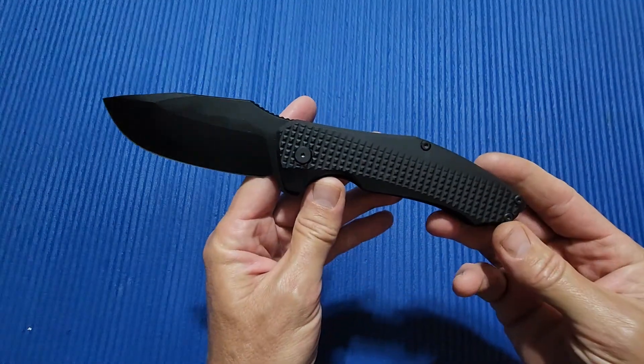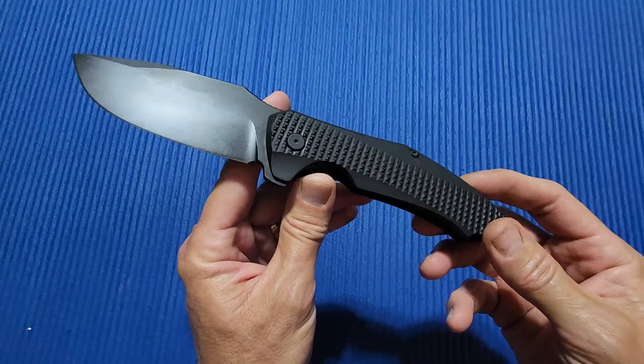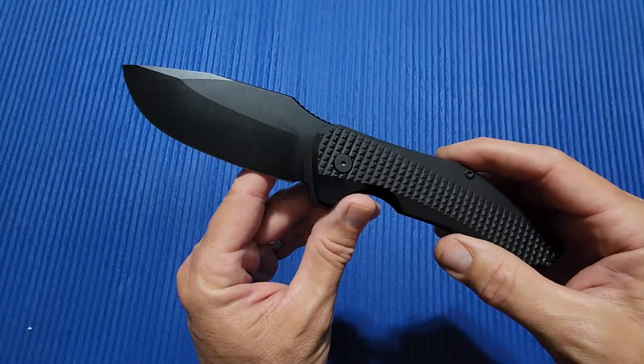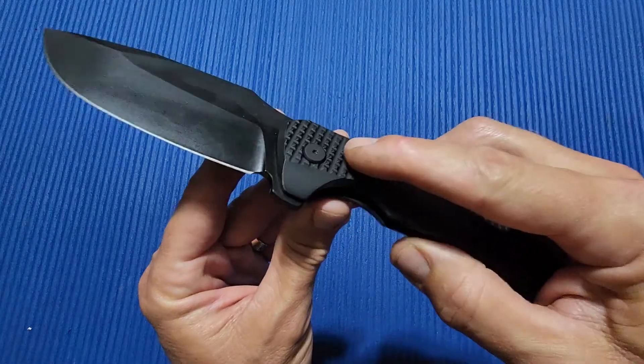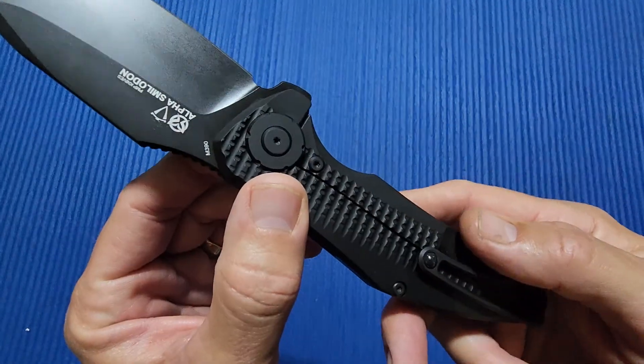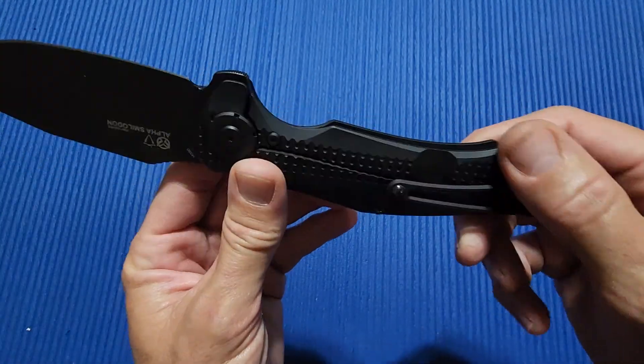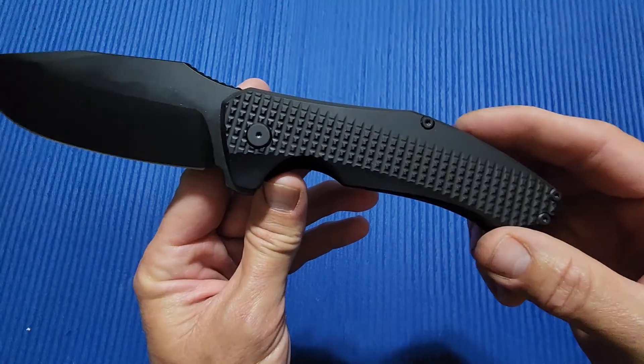This is the all-blackout version. They have a satin finish stonewashed blade and handle version, a blackout version with blue anodized hardware, and they also have the stonewashed version with blue anodized hardware.